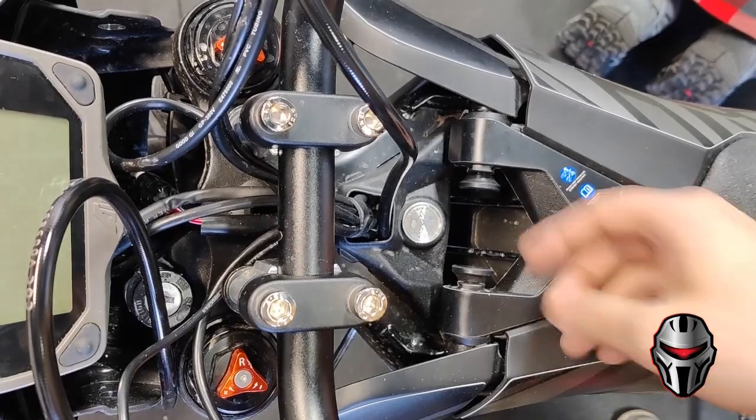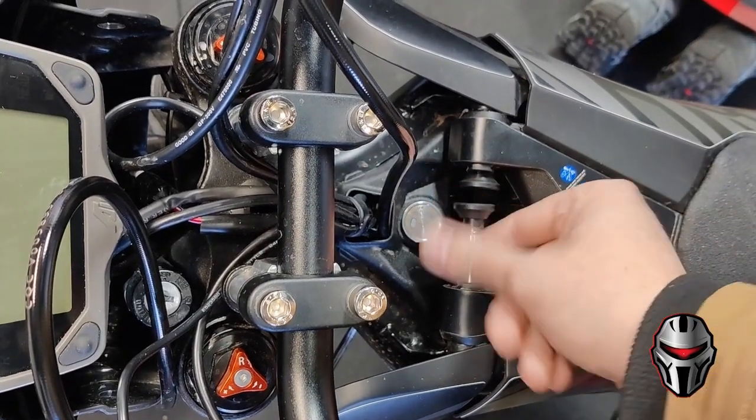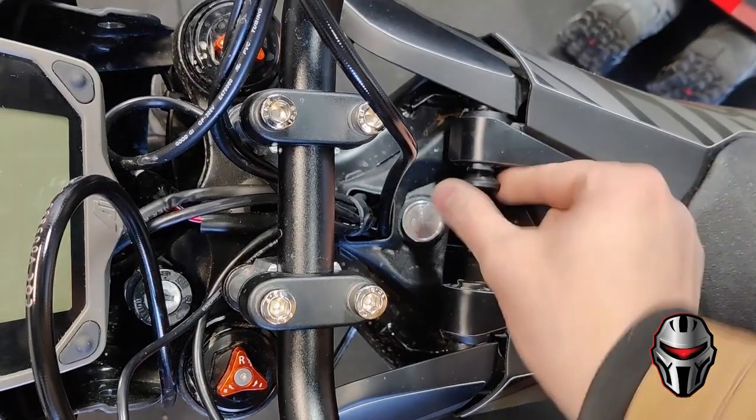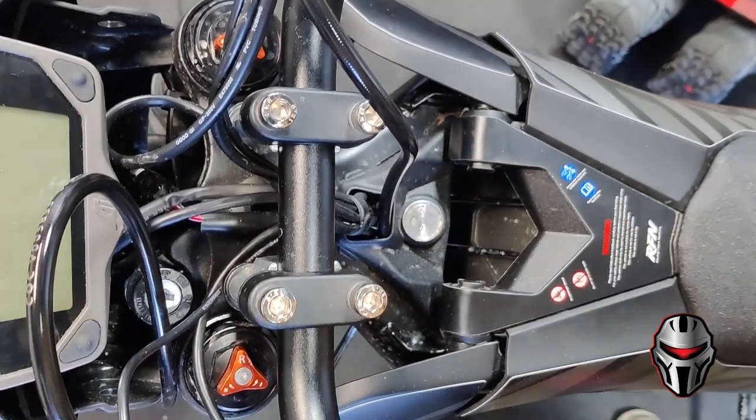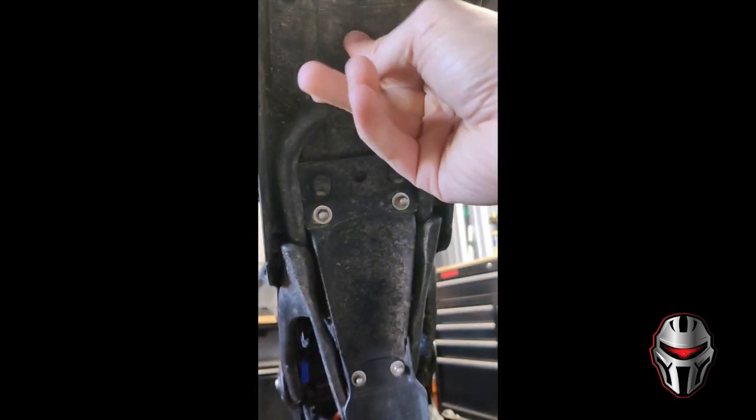The first step to removing the battery is pulling out these pins — they just come out towards the center. The next step is loosening the wing nut.